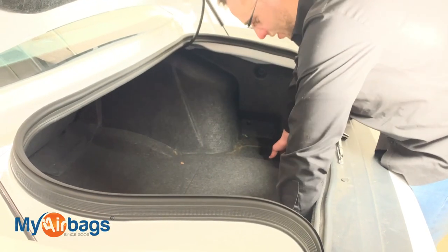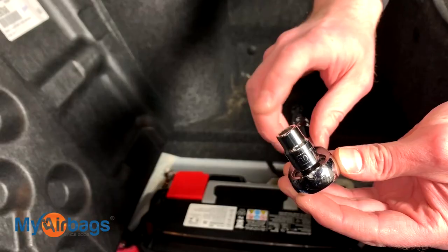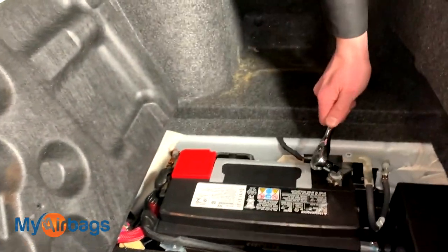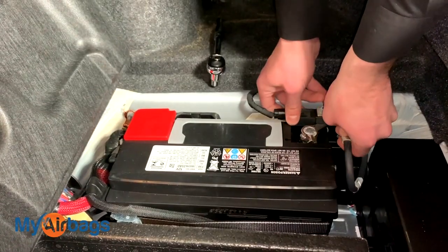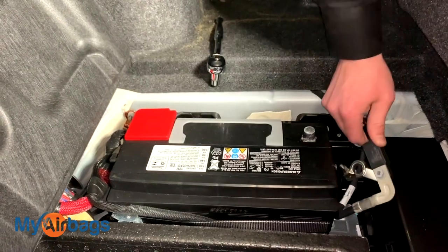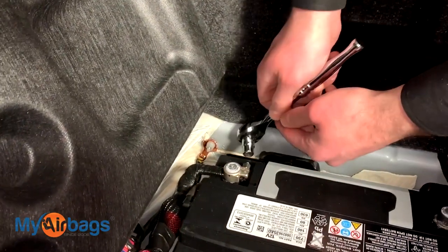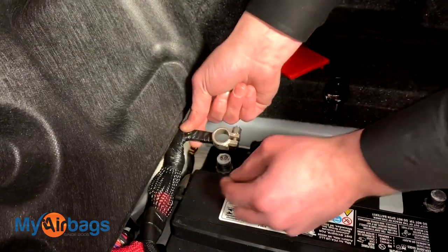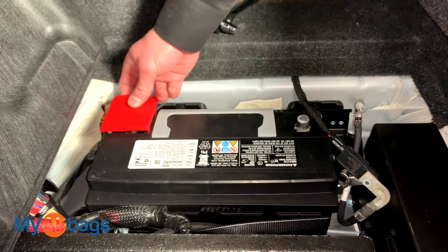The battery is in the trunk on this Dodge Challenger. We're going to lift this off — right here is the battery. Grab your 10mm socket and go right into the negative terminal and loosen it up. Then twist it right off and place it completely to the side. As a precaution, go ahead and put the cover right back on.